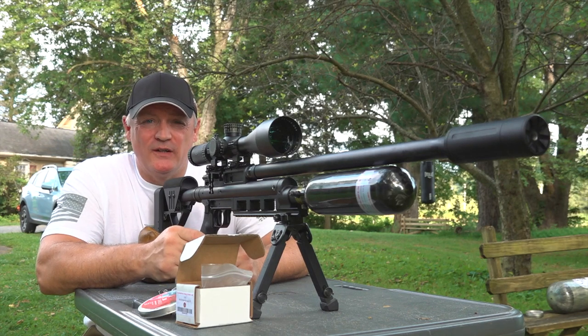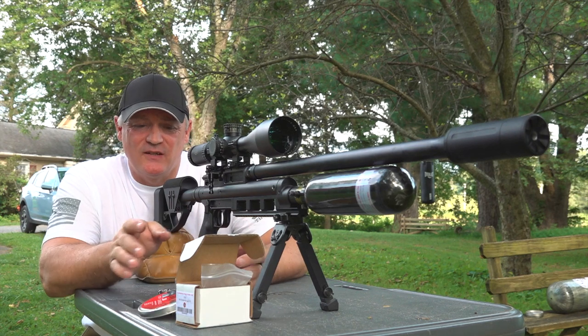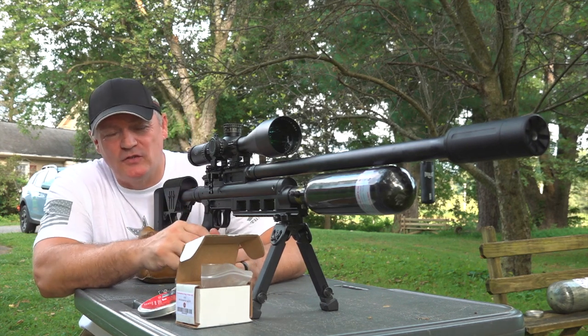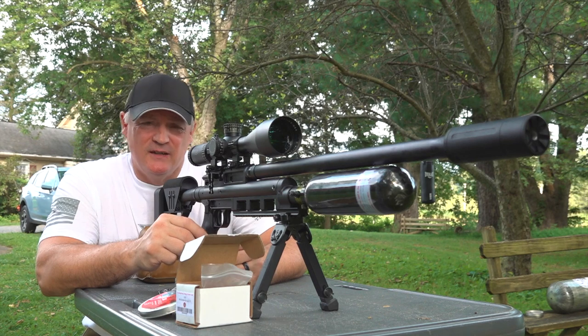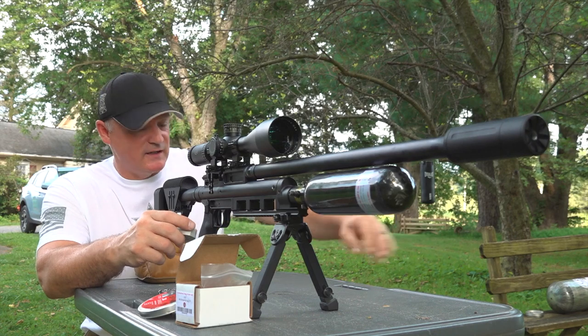This is Rick with Shooter 1721. We're sitting here at the bench and we're testing different ammo with the JSA Raptor 30. This is an incredible gun. We're about to show you something — we're going to run a test just so you can see it.